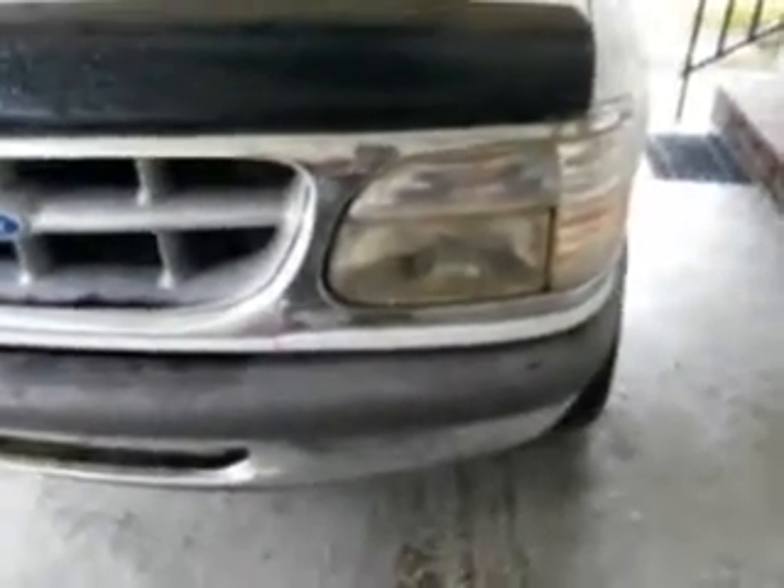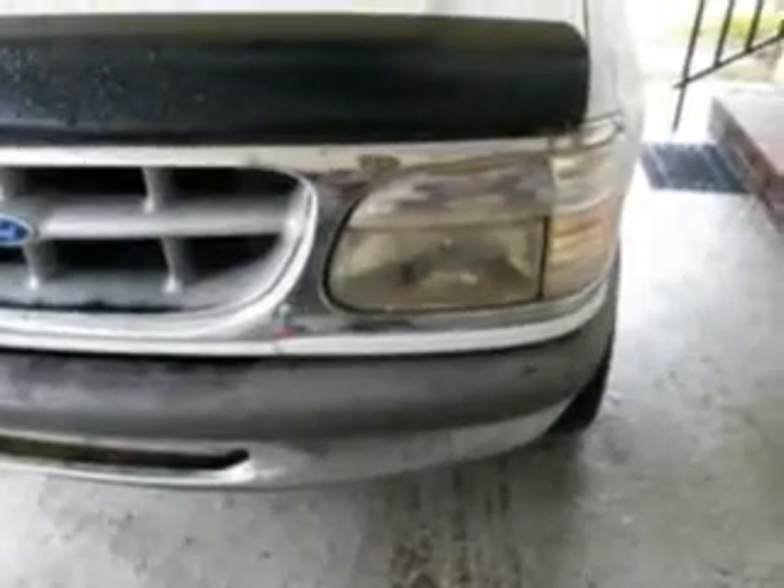The first thing I want to do is show you guys the light we're going to be working on, which is on the passenger side of my white Ford. And here's the driver side light — see that yellowing going on there? You can see the yellowing clearly on both headlights.